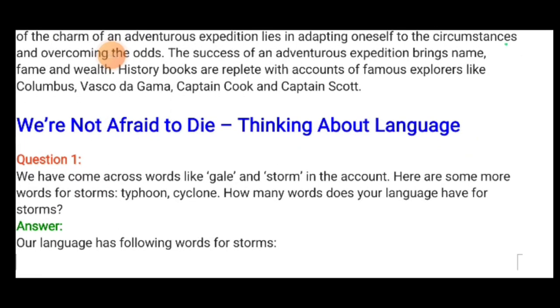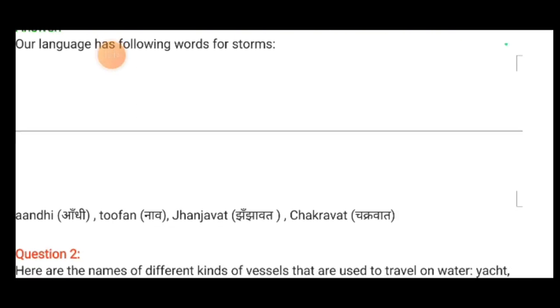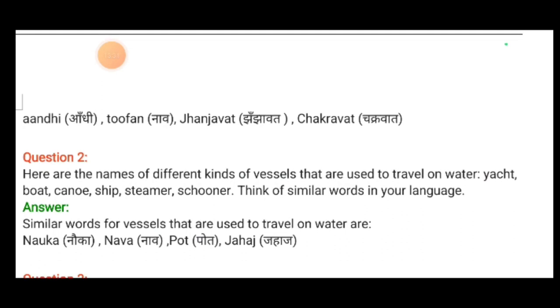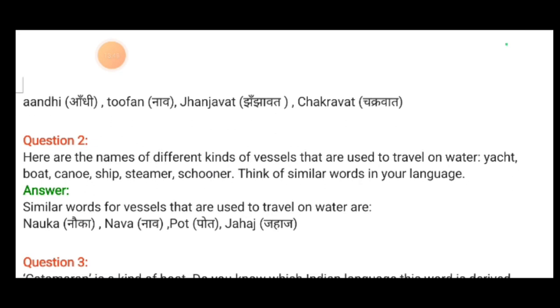Now, thinking about language: we have come across words like gale and storm. Here are more words for storms — typhoon, cyclone. Our language has the following words for storm: aandhi, tufan, jhanjavat and chakravat. Here are names for different kinds of vessels: yacht, boat, canoe, ship, steamer, dhow, schooner. Similar words in Hindi are: Nauka, Nav, Pot and Jahaj.